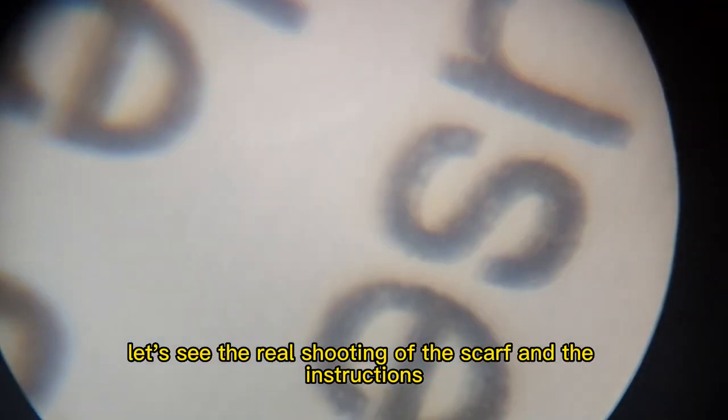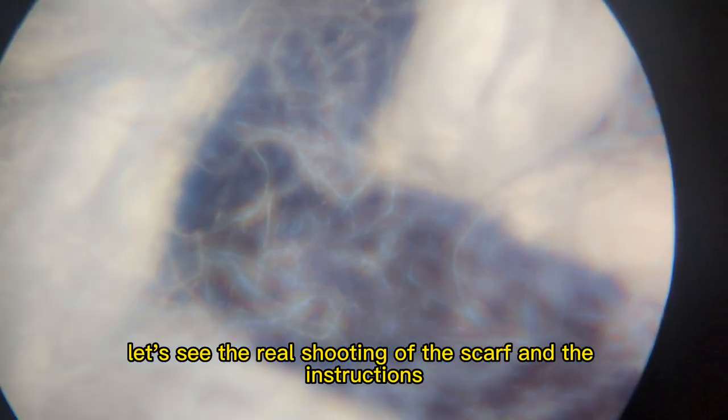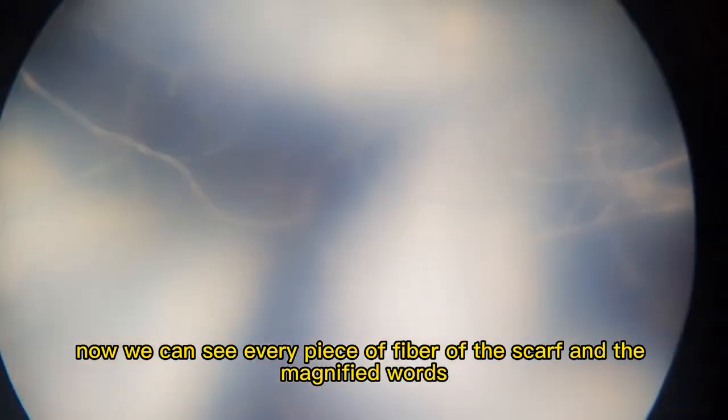Let's see the real shooting of the scarf and the instructions. Now we can see every piece of fiber of the scarf in the magnified view.